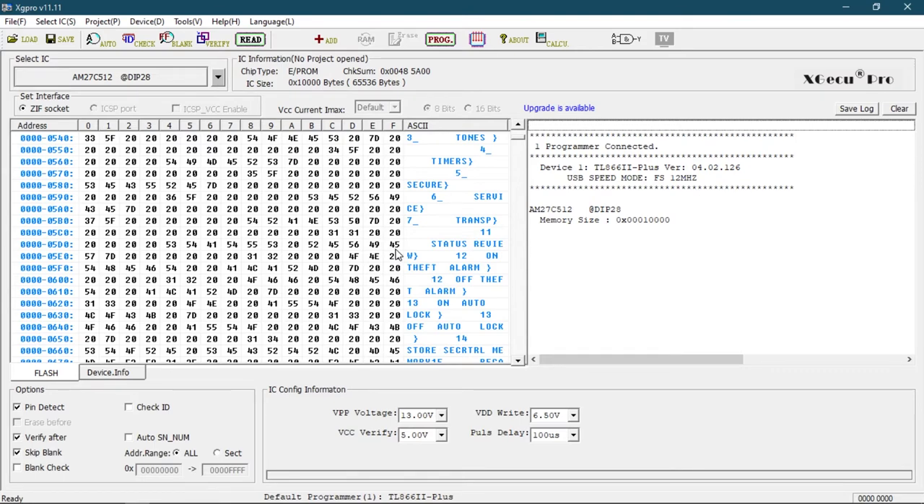Right, so there we go - a look inside a 1980s yuppie status symbol. Feel free to tell me about your stories of mobile phones in the comments. When did you get one? Did you actually own one of these? Is what I've just said realistic, or is that just junk I've made up from research off the internet?